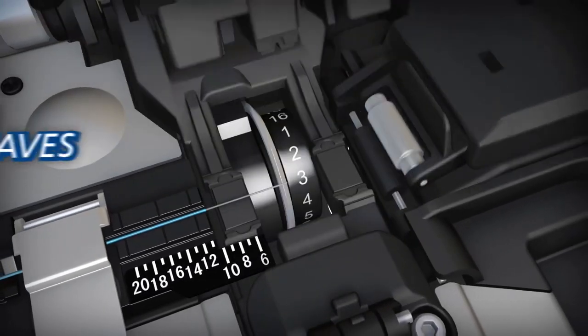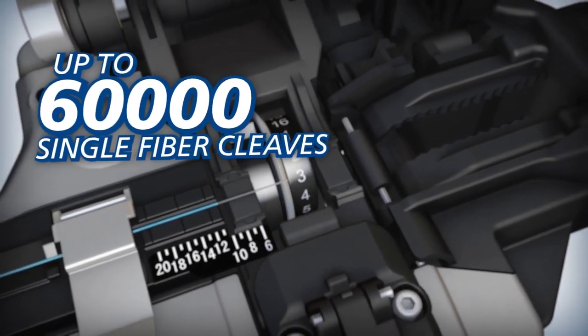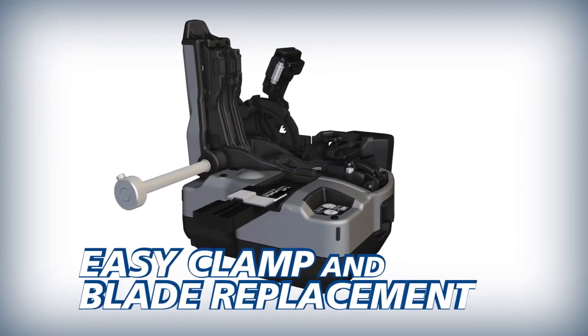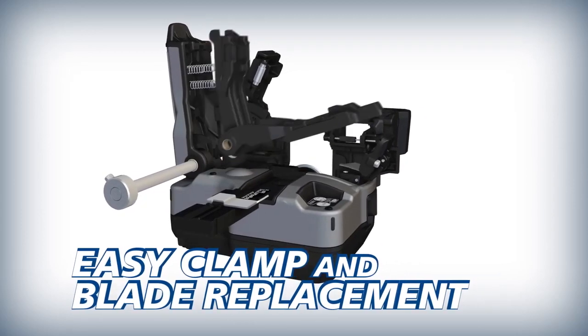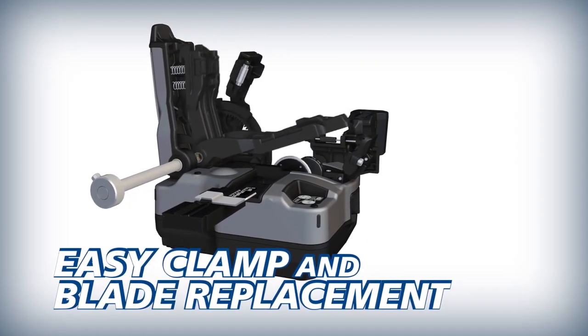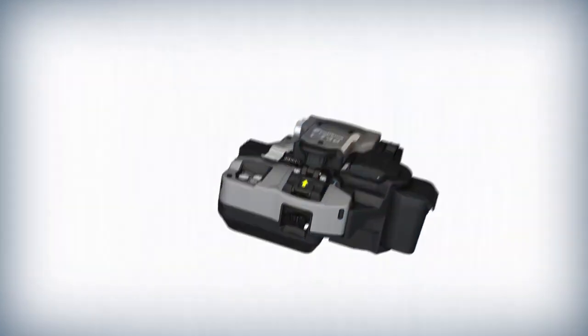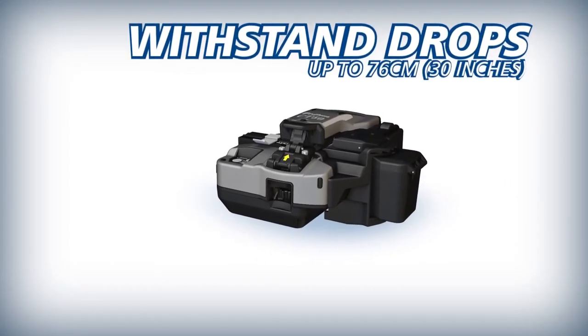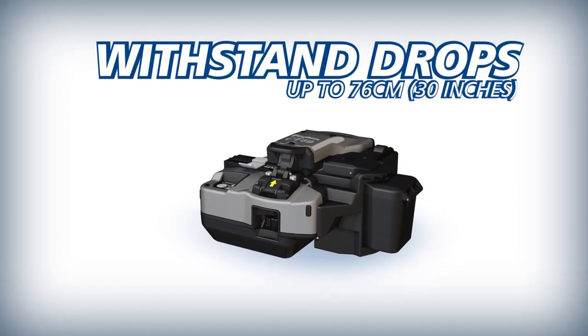Its blade can yield up to 60,000 single fiber cleaves. To reduce downtime and operating cost, the CT50's fiber clamp and blade can easily be replaced by users in the field. As an industry first, the durable CT50 can withstand severe shock from all directions, including drops up to 76 centimeters.